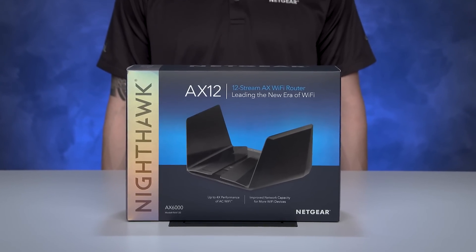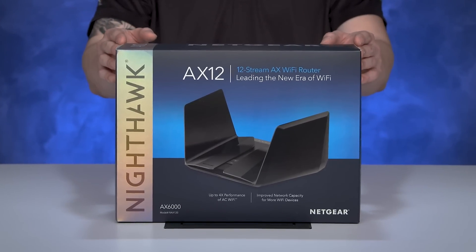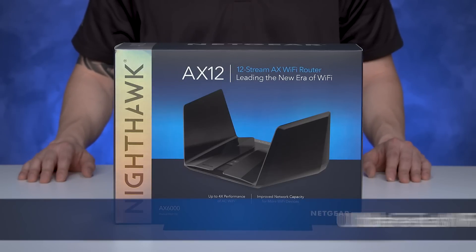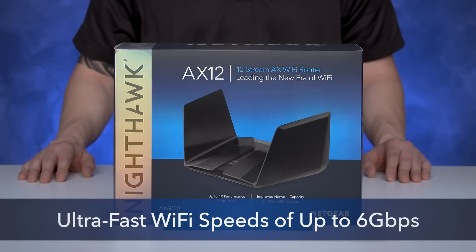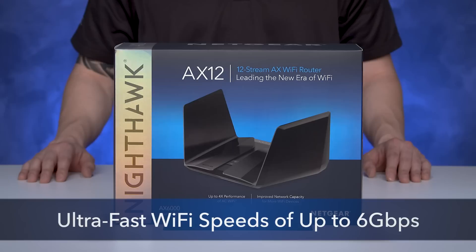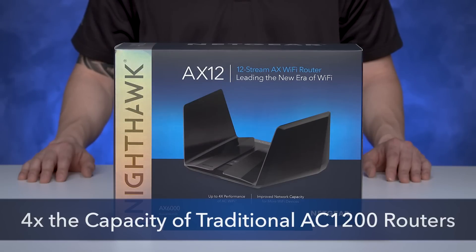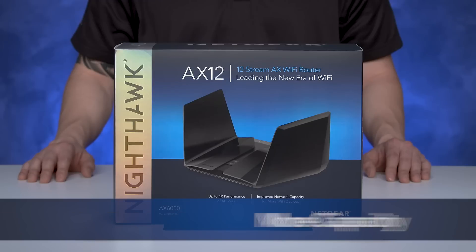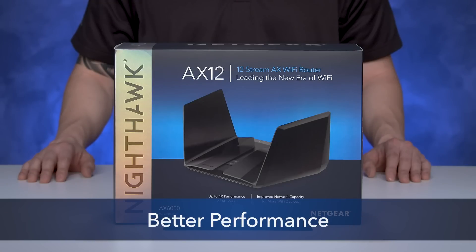We are here today to show you the Nighthawk AX12, our flagship product featuring Wi-Fi 6. AX12 offers ultra-fast Wi-Fi speeds of up to 6 gigabits per second with up to four times the capacity of traditional AC1200 routers, giving you faster Wi-Fi, more capacity, and better performance.